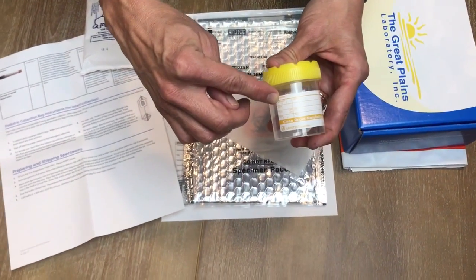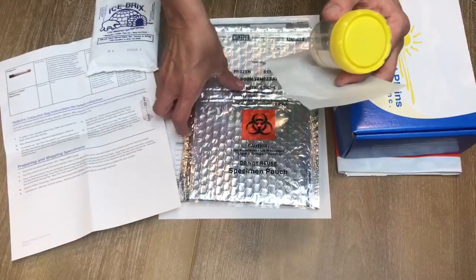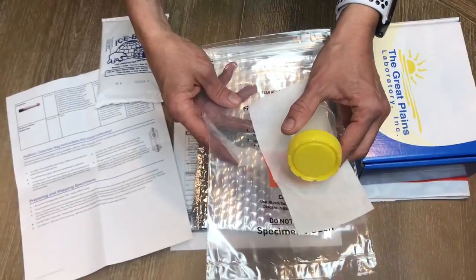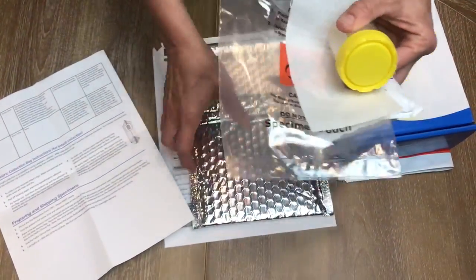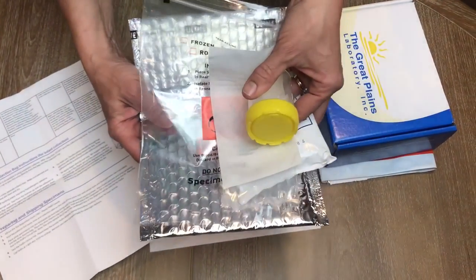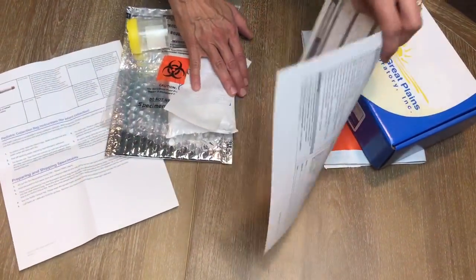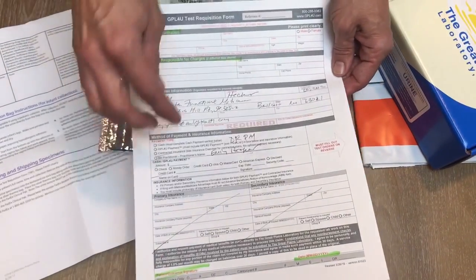Fill out your name and birth date on the side of the cup. Then you're going to put this piece of paper and the urine cup into this tightly sealed plastic bag. Once you seal that, you're going to put the freezer pack along with all of this into the thermal bag, fold the thermal bag, and place it in this box.